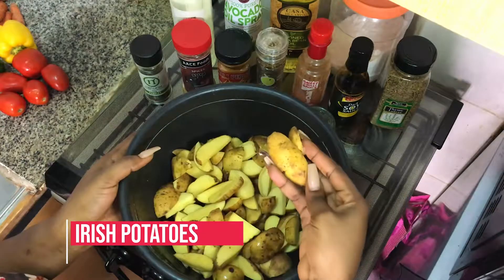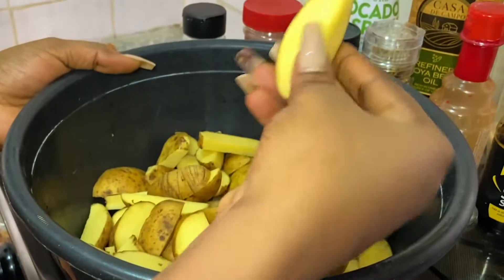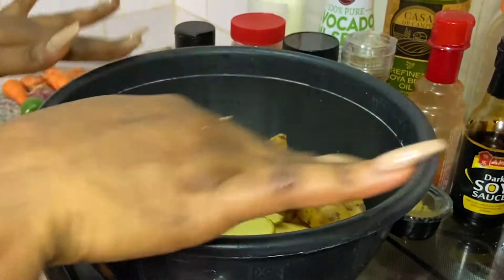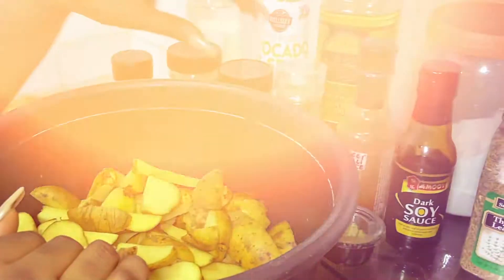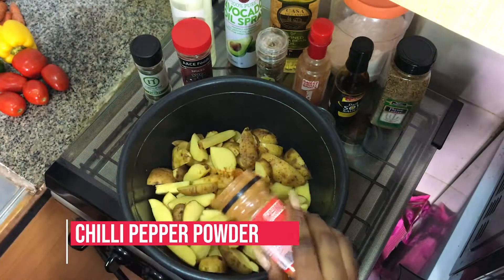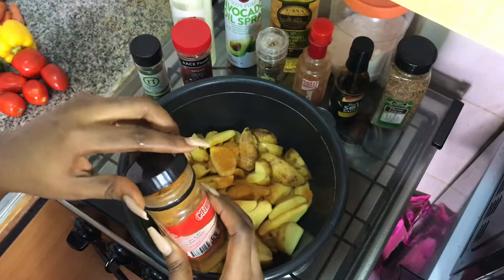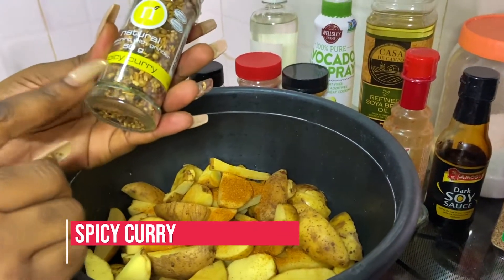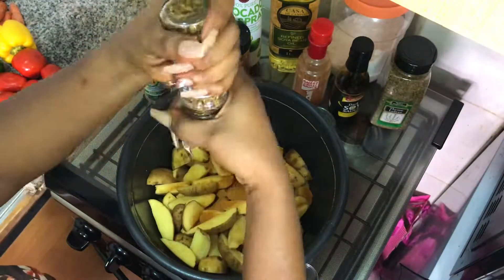Now I have my cut Irish potatoes. They've been washed because I'm baking them with the skin, so I had to make sure they're properly washed and cleaned — I used some vinegar and salt and a washing sponge. I'm just going to add some chili powder because I need them to be spicy and crunchy, not too spicy, then my spicy curry again. This is my go-to spice — you're going to be seeing this in a lot of my videos, it is awesome.